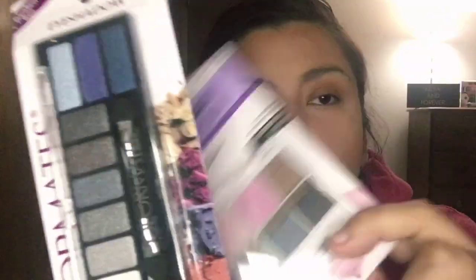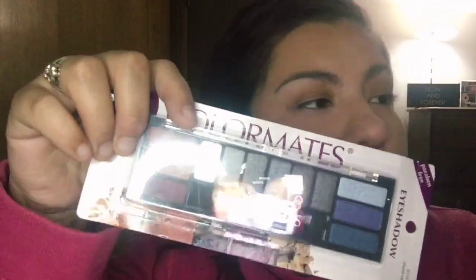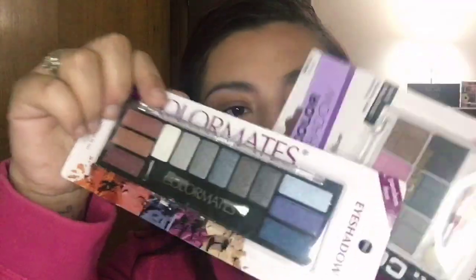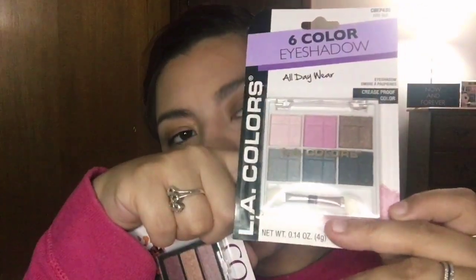I'm seeing two lip products and two eyeshadow palettes, so we're going to go with the eyeshadow palettes. I usually am not one to wear eyeshadow, but I will do it for you guys. Between the two I'm feeling this little one right here - this guy looks good. Hopefully this package doesn't beat my butt. This palette is a six-color eyeshadow called Night Out - and it is night out, so, you know.